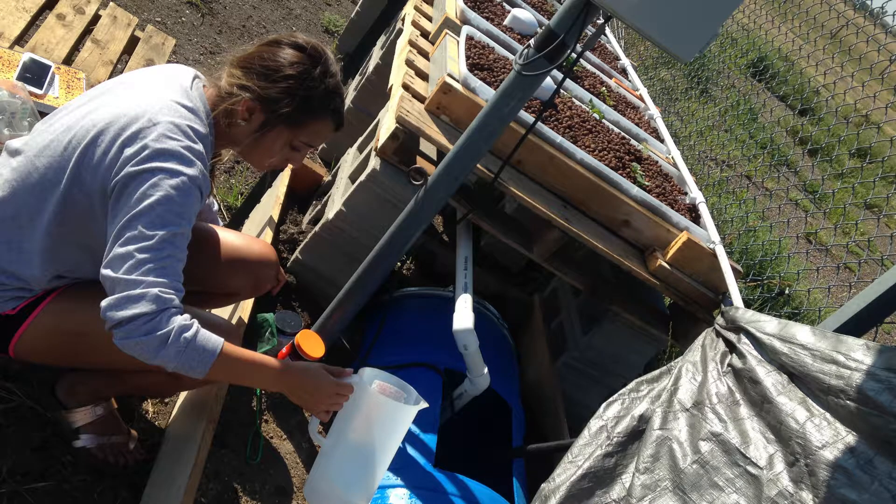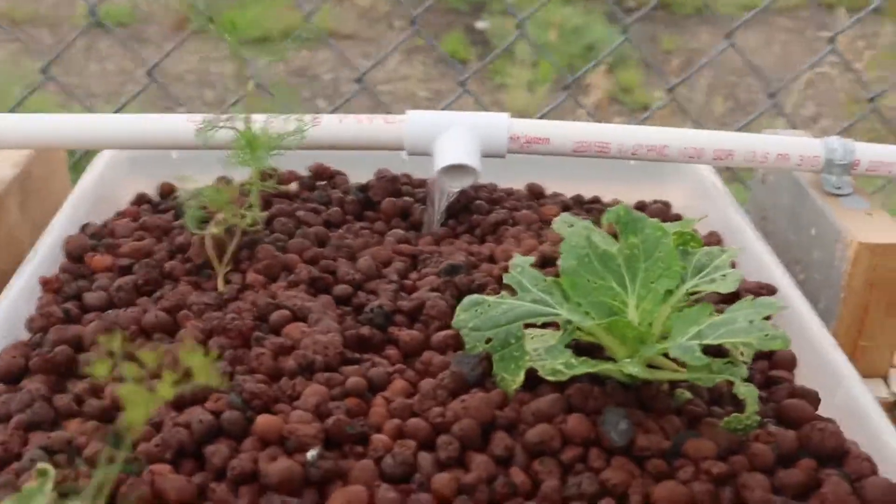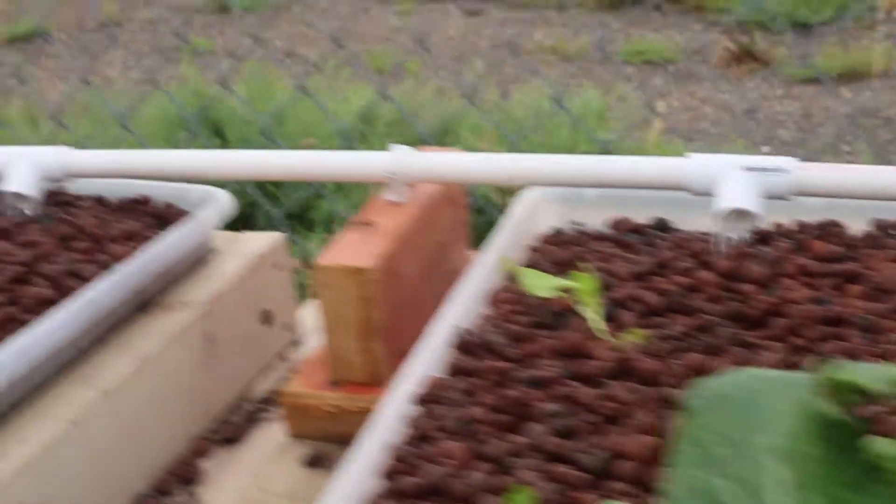Our research project is about minnows and their survivability rate in a small aquaponics system. There are many steps to building an aquaponics system. You'll need fish food, bins, anything you want to power your system, and a pump.